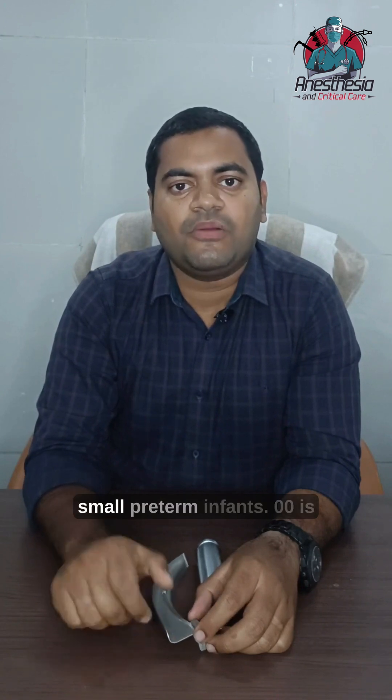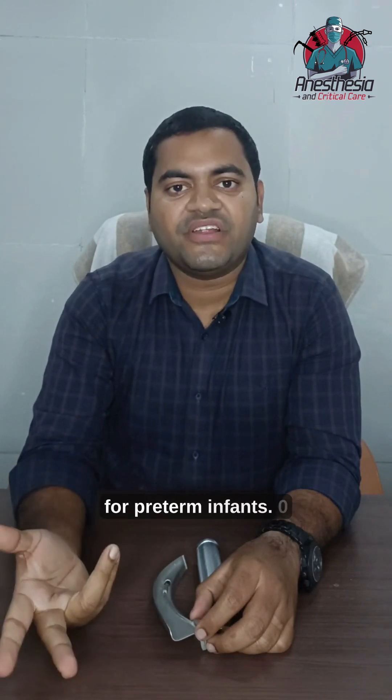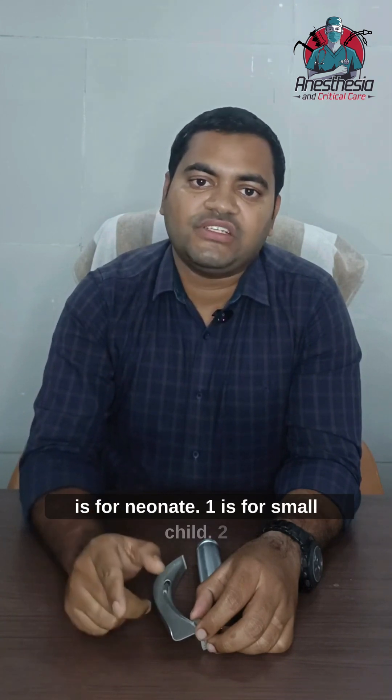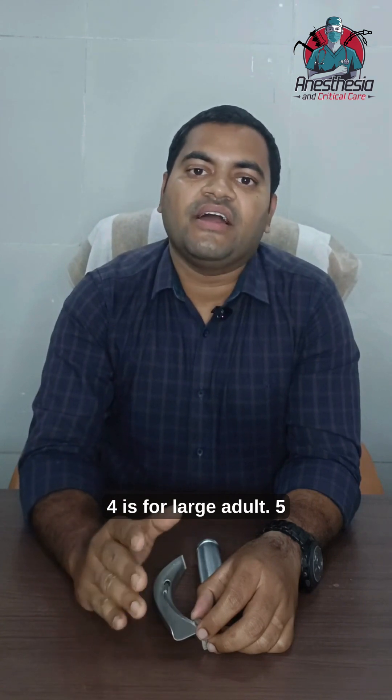The Macintosh blade comes in many sizes ranging from triple zero, double zero, zero, one, two, three, four, and five. Triple zero is for small preterm infants, double zero is for preterm infants, zero is for neonates, one is for small children, two is for children, three is for adults, four is for large adults, and five is for extra large adults.